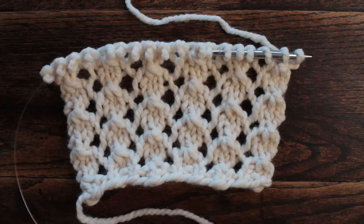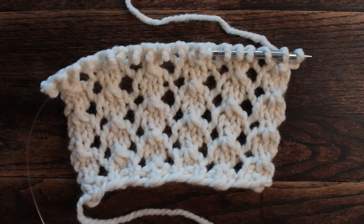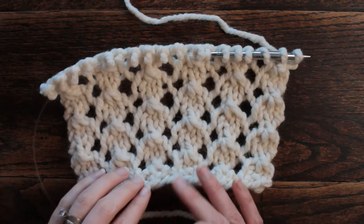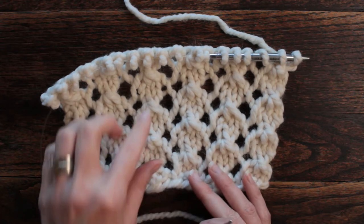Hi there! This is Jennifer with Brougham Fields, and today is day 72 of our 100 days of knit stitches. Today's stitch is a lace stitch. I learned a new stitch with this one and I really enjoy it.